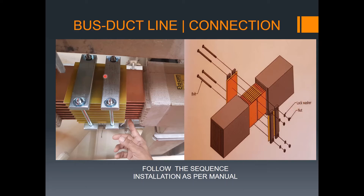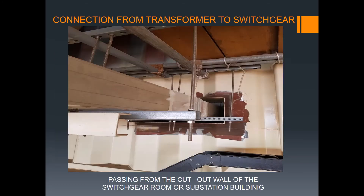Always remember: after completing the connection, there is a plate with a red mark, meaning torquing is completed. You need to do bolt torquing on both sides. This is the connection from the transformer to the switchgear, passing through the cutout wall of the building's switchgear room or substation building.